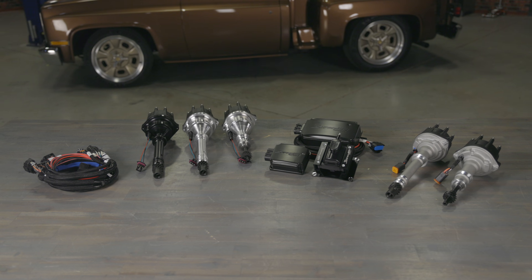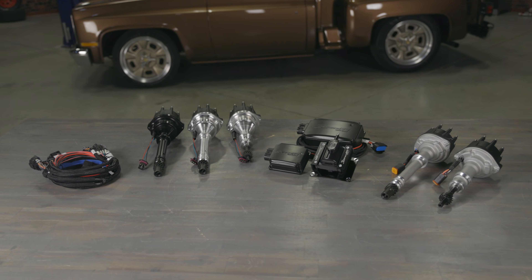Let's go over our Hyperspark ignition options: the Hyperspark Ready to Run Distributor and our Hyperspark ignition systems.